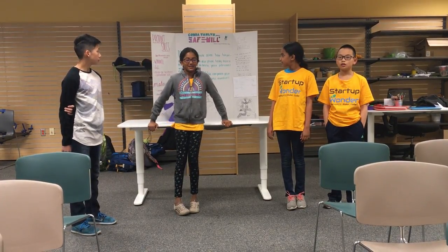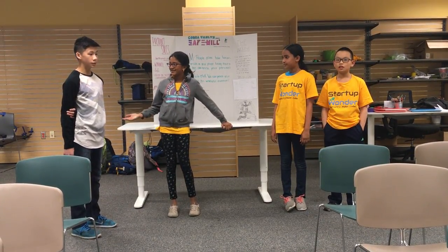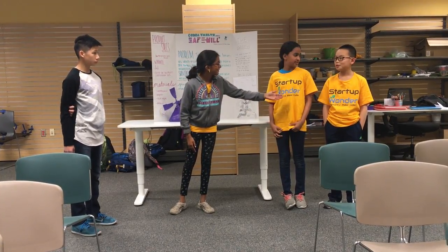Hi everyone, we are Cobra Vaults. I'm Sahana, this is Ethan, this is Nida, and William.